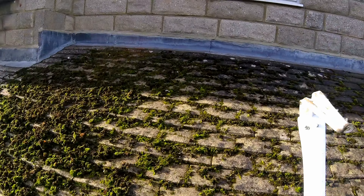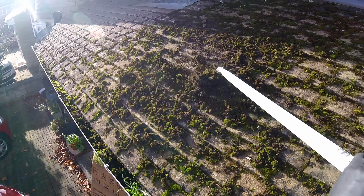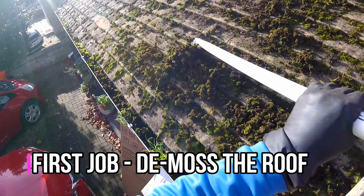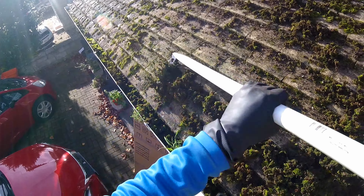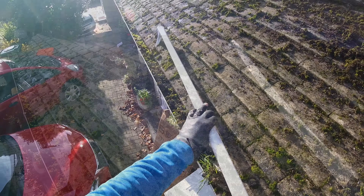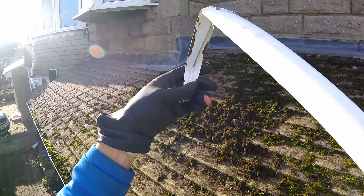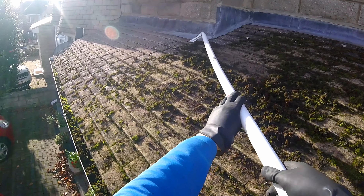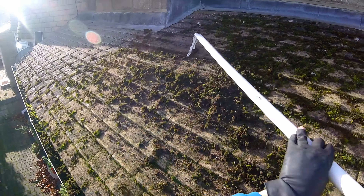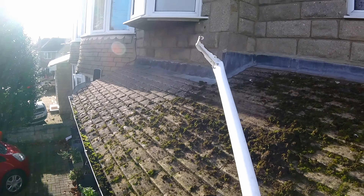First things first, I've got to try and get as much moss as I possibly can off the roof. That's my first job. I've got a little homemade device here, basically got it at the right angle so we can scrape stuff off the roof. I went into all the shops to try and find something like this, I couldn't, so I had to make one.